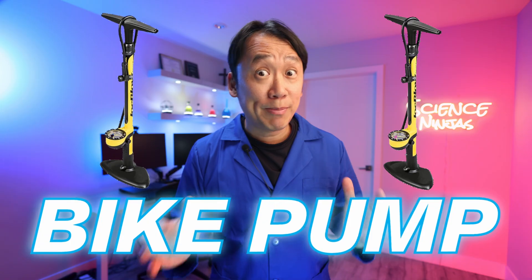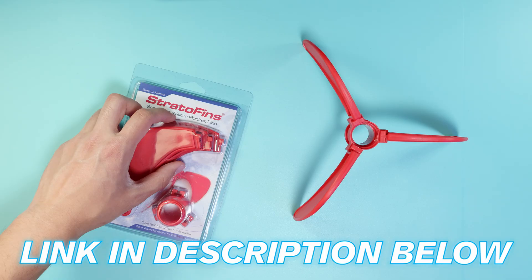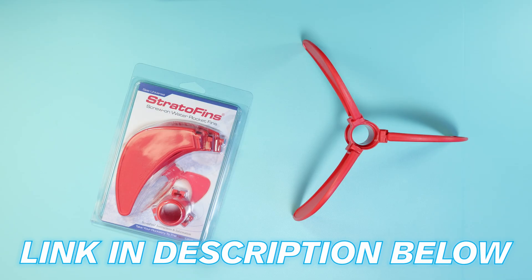Make sure you have a bike pump handy as well. And if you want your bottle rocket to really fly super extra Ninja far, consider buying strato rocket fins or 3D printing the equivalent.